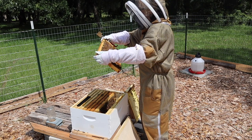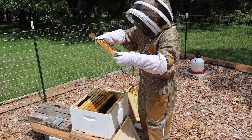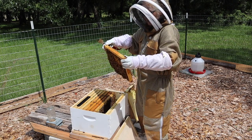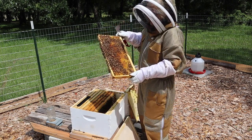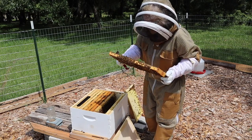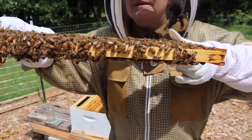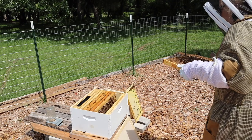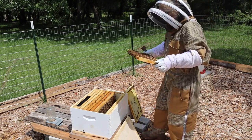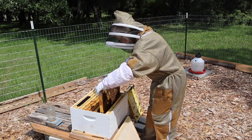So we're going to look for the queen. We've got some more capped honey, a little bit of bee bread, a little bit of nectar. Look on the bottom to make sure the queen's not down there. Now look right there — there is the queen cell I was talking about. See how it looks like a little peanut, but see the opening? So there's no queen in there. Lots of pollen, lots of bee bread — a little practice queen cell.